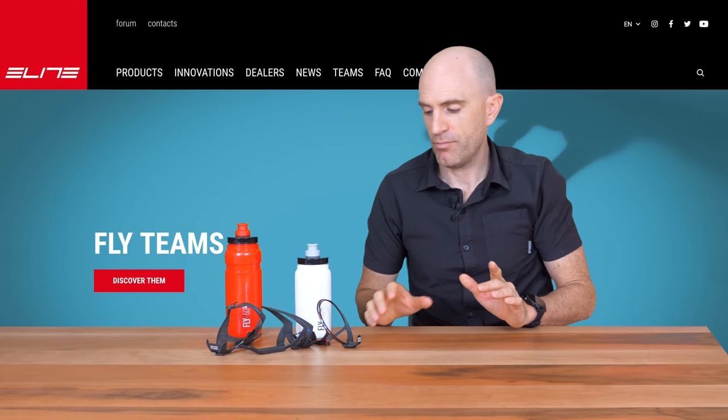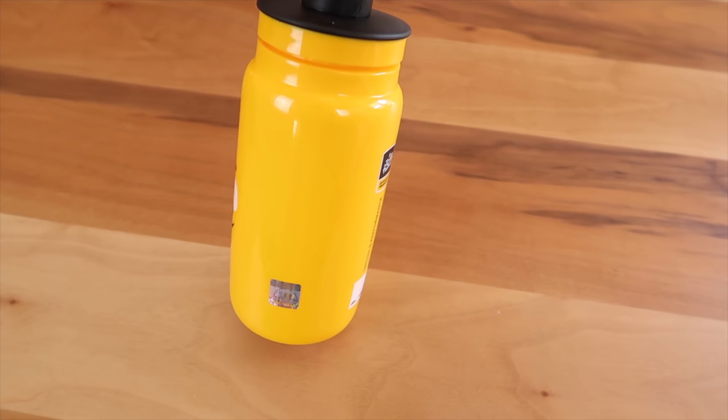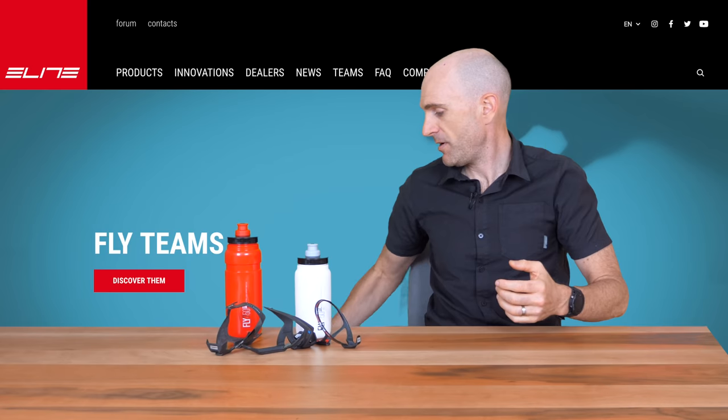But that's not it — they sent over a couple more. Next up, this will go in the Christmas hamper as well: the Tour de France Elite Fly bottle, the official merchandise for the Tour de France. It has a little official ASO sticker on it. That'll go in the Christmas hamper.